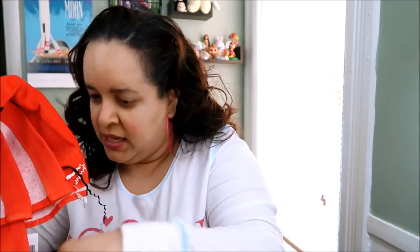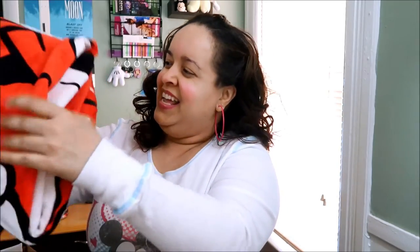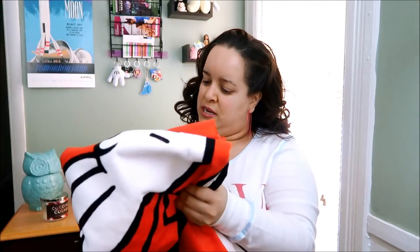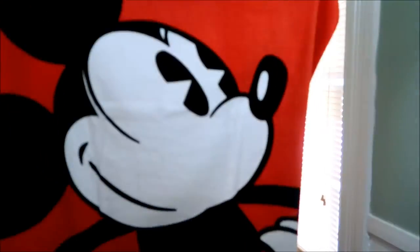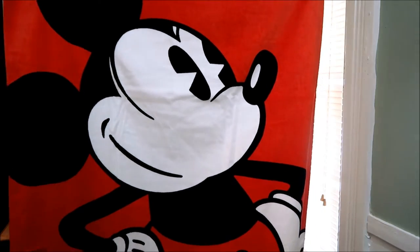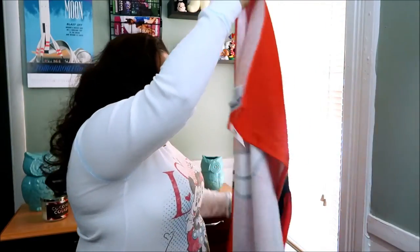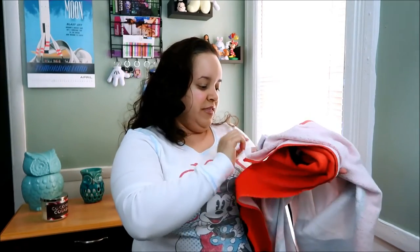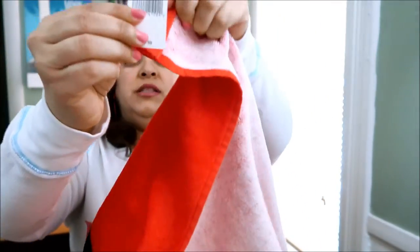Now we come to the second-to-last item, because we still have the little silver pouch to look at. At first I saw it and I thought maybe this is a throw, but it isn't. I had it upside down — it's a Mickey! It's a huge beach towel, you guys, bigger than me. It's definitely a nice thick beach towel, and it says it's $29.99.